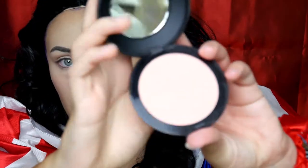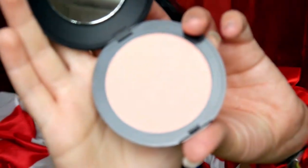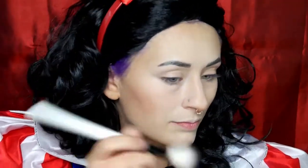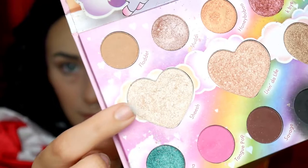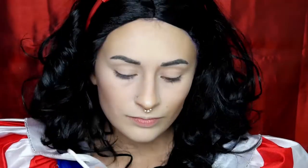Jetzt wird es definitiv Zeit für Blush und für Highlight. Blush würde ich jetzt nur ganz, ganz zart verwenden, weil Schneewittchen ja halt hellhäutig ist. Deswegen benutze ich jetzt von Make-up Factory das All Over Beauty Fire Blush. Und für den Highlighter können wir natürlich nichts Farbiges oder Goldenes benutzen. Deswegen brauchen wir einen sehr hellen Highlighter — da finde ich aus der Mavicorn Palette den Highlighter Sheesh einfach perfekt.